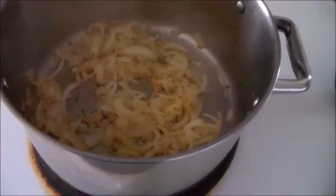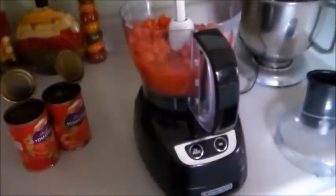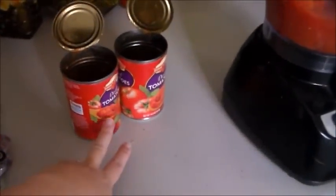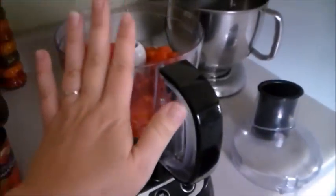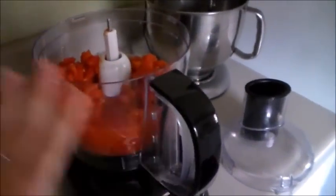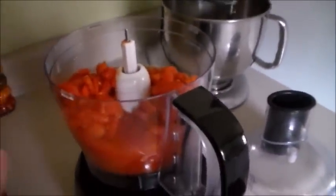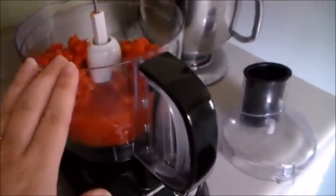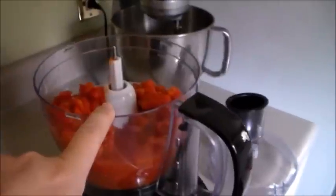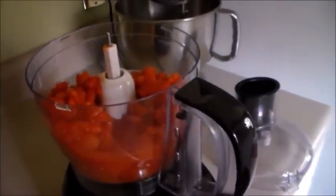The onions are nice and soft, so I'm taking them over to my food processor. Inside the food processor I already have two cans of diced tomatoes. I'm going to add the onions in and process everything until it's completely pureed. You can have it as chunky or smooth as you like, but we're going to puree it pretty thoroughly because some people in my house don't like chunky vegetables. Then I'll go ahead and brown up the ground meat.